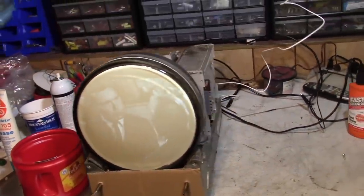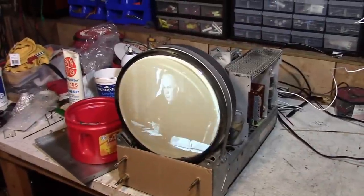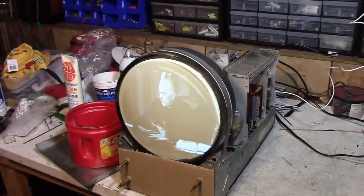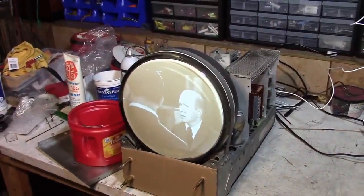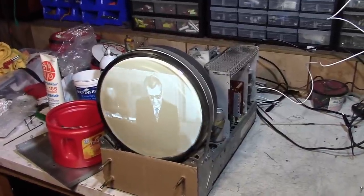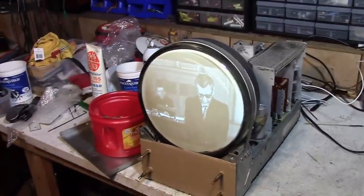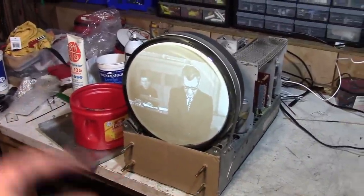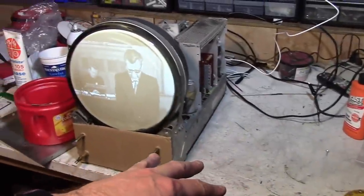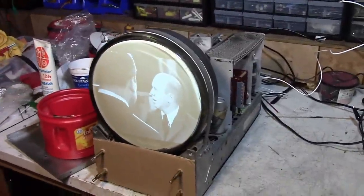Hey guys, down in the basement. Finally wrapping up the GE800 — it's been a long time coming, between the rodent infestation, the fern dying, getting COVID, and just all sorts of fun distractions. I finally want to wrap this up. I'm decommissioning this workbench, so let me recap a little bit.